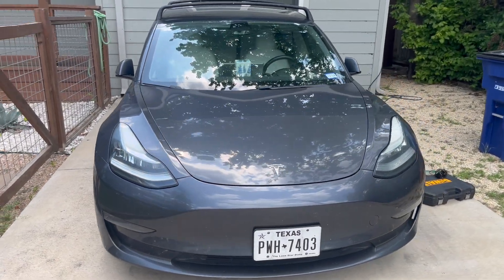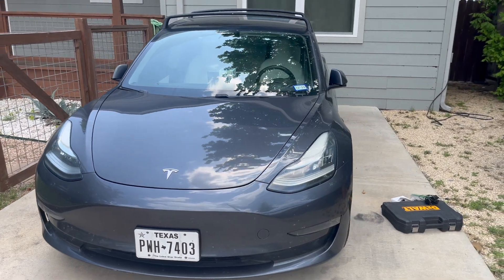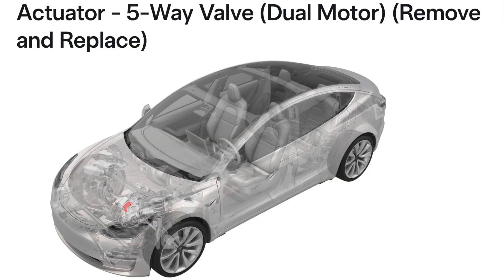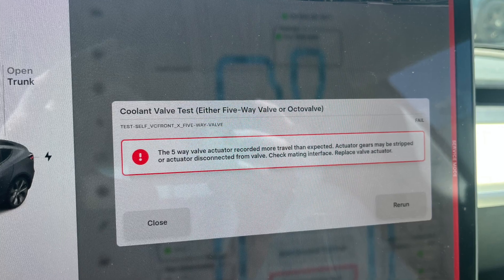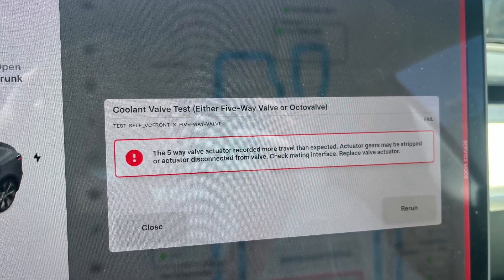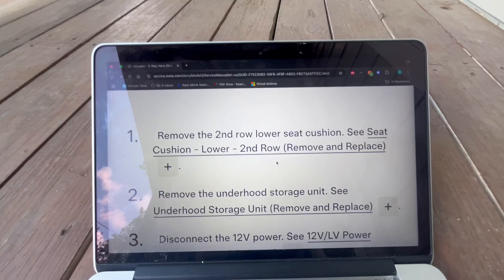In today's video, we'll be replacing the 5-way valve actuator on a 2018 Tesla Model 3 Performance. To guide this process, I'm following the Tesla service procedure for dual motor vehicles. A link to that documentation is included in the video description. This is on its face a very simple job; however, the presence of the front motor increases the complexity drastically.